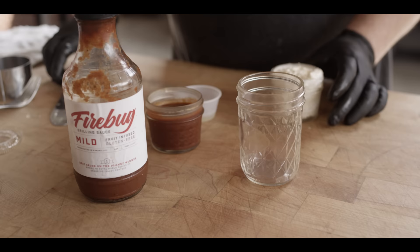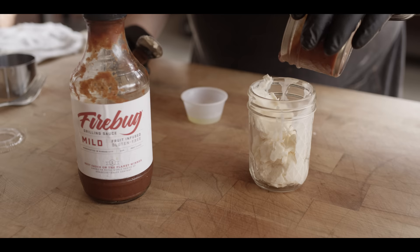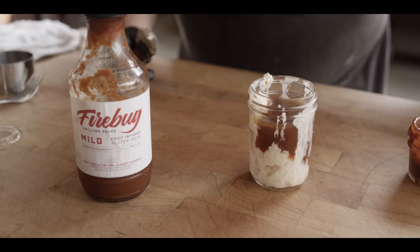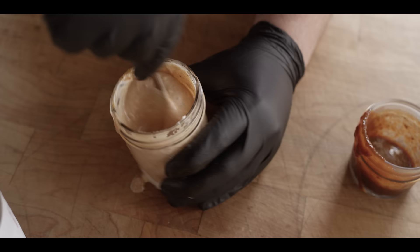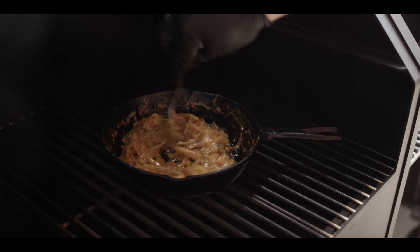The cowboy sauce is just a very simple condiment. We've got a half cup of mayo, and we're gonna add to that a quarter cup of Firebug Mild — one of my favorite barbecue sauces — and then just a tablespoon of pickle juice for that tang. I'm using jalapeño pickles because I like that flavor, but you could use any kind of pickle. Let me get in here and mix this up — sweet, creamy, tangy. You're gonna want a bucket of fries to dip in that. That's been about five minutes, so we're gonna finish that off and pull it off the grill.